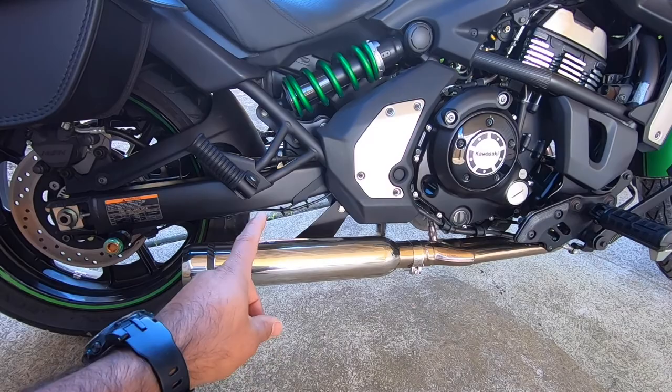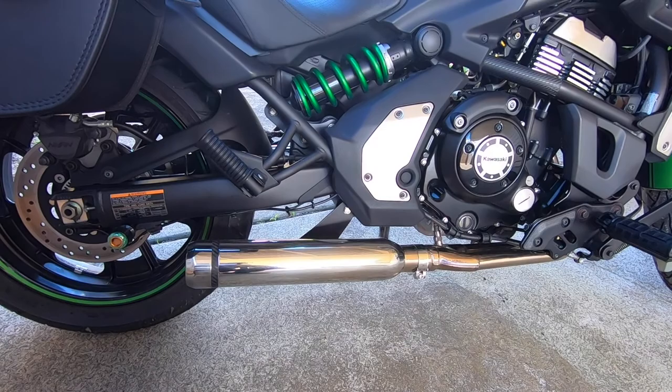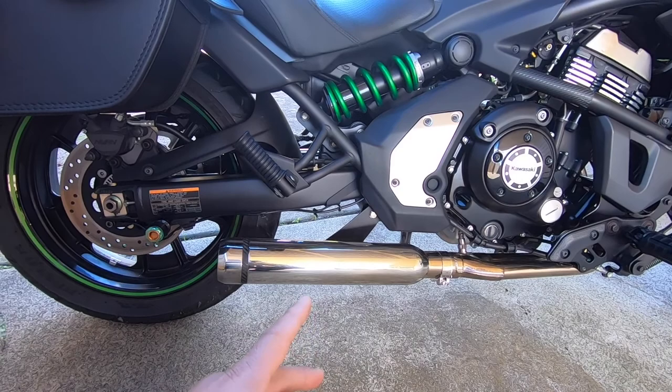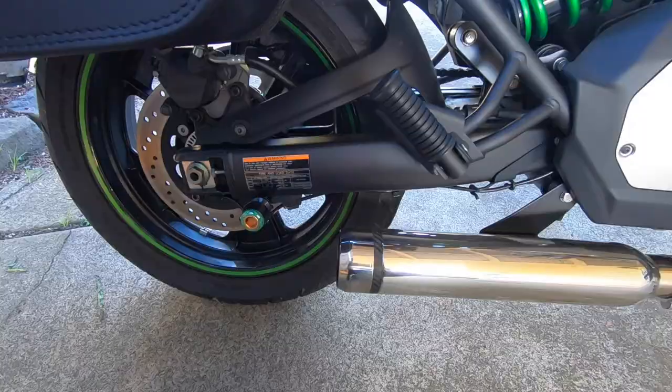The next thing I want to show you is the Delcovich 40mm bullnose exhaust that I've recently attached. It's an absolute banger — the exhaust notes you get from this are just absolutely fantastic. I did make a video recently comparing the stock exhaust and the Delcovich bullnose exhaust, so I'll put that link in the description.